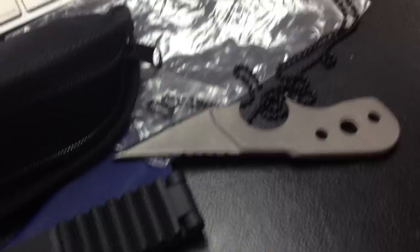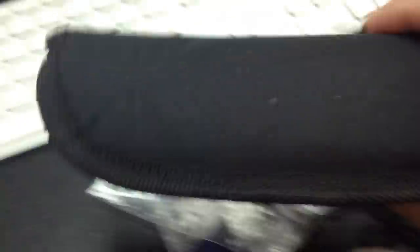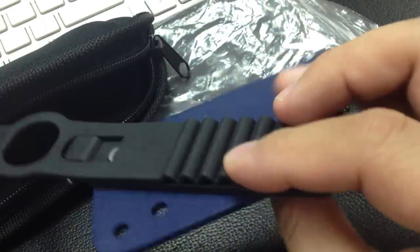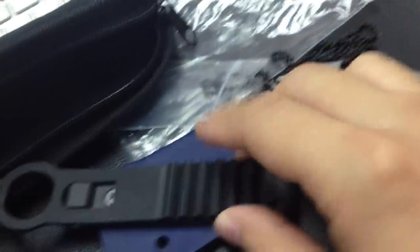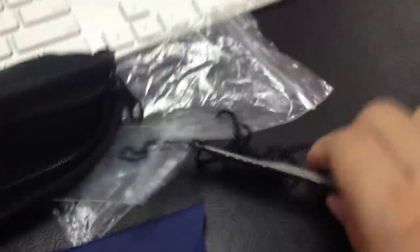This thing is titanium and it comes with all these nice items — a big knife case and a very nice sheath. You can wear it on your waist, or you can take out the clip and use the bead chains.